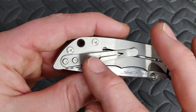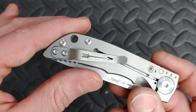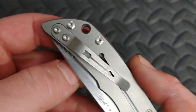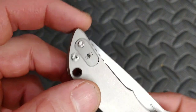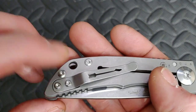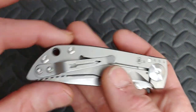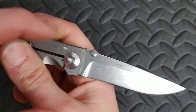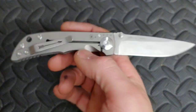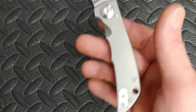A couple more good things: the hardware is done really well — nice big hardware, and it's quality hardware. T8s on the clip, T8s on the spine, T8s all over. There's a little pin with a Spartan helmet on it. If you want to reverse the clip, you can take the plate and put it on the other side. I like the markings on the blade — I'm usually not one for too much blade writing, but this looks really awesome. It looks like a tool. It looks tough. I like it a lot.